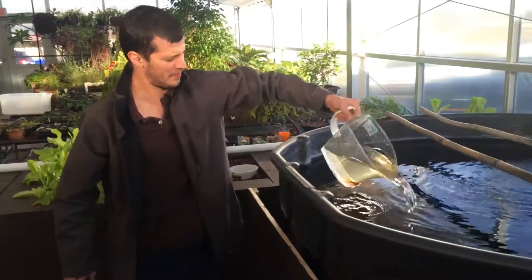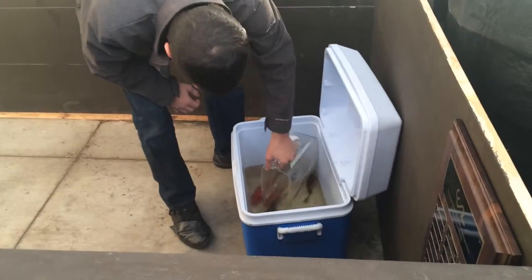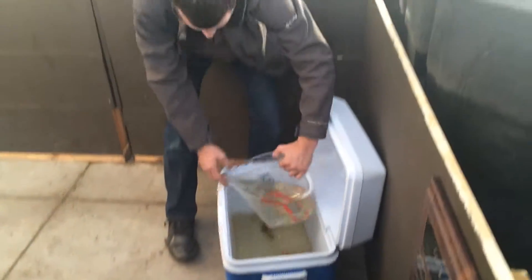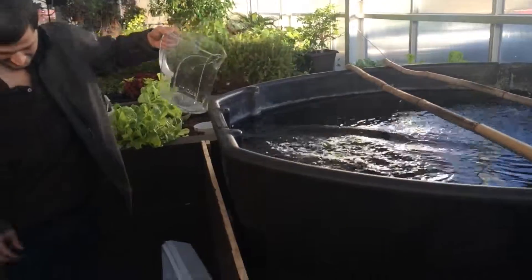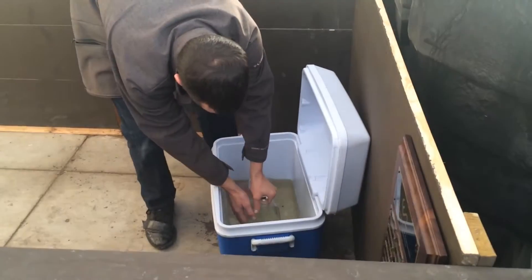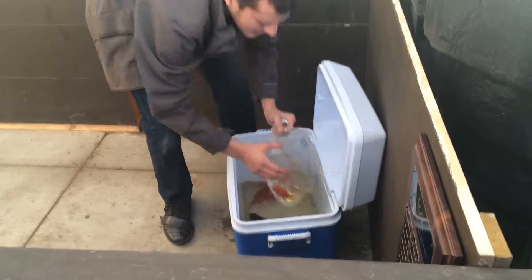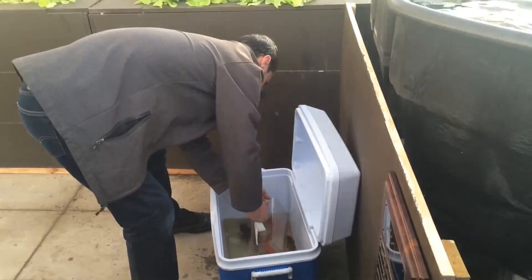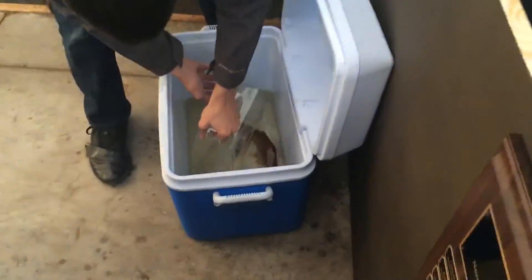That's one of the smallest of all of them. That's probably the biggest one we have in there right now — right there. That's a good-looking one. Now for the two monsters — our king and queen.